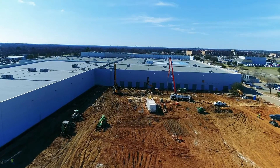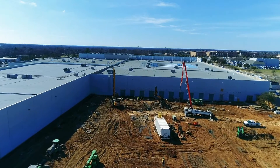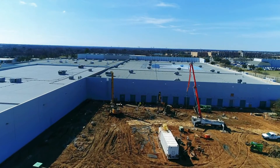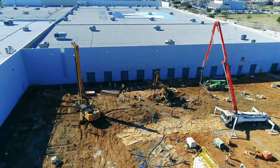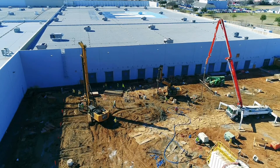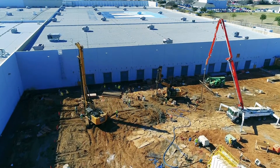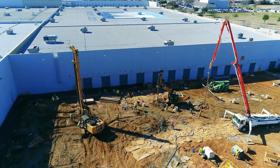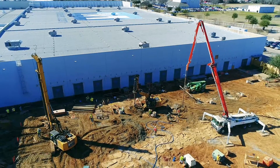Today, the team at Bob Moore Construction will guide you through the process behind wet shaft piers, also known as slurry piers. When standard drilling techniques fail due to collapsing shafts and the presence of ground water, temporary casing may be unable to create a proper seal. When this happens, an alternate method called wet shaft drilling may be the fastest and most economical option.